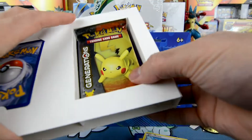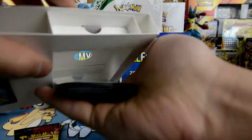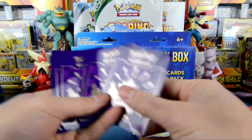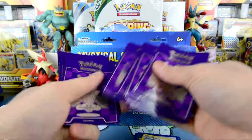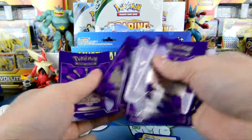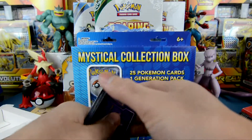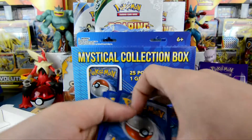Wait, they said it came with sleeves, right? Oh, there's the sleeves. Very nice, guys. Let me count: 1, 2, 3, 4, 5, 6, 7, 8, 9, 10, 11, 12, 13, 14, 15, 16, 17, 18, 19 sleeves. We got an extra 9 sleeves — that's not bad. We're starting that off pretty nice. We got 19 sleeves instead of 10 sleeves.